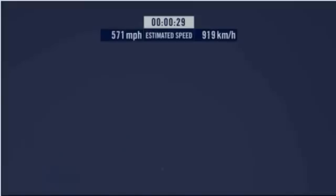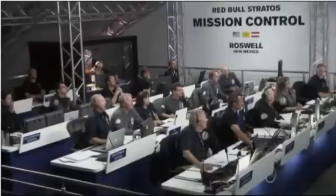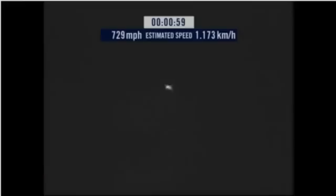Speed 546. Speed 600 miles per hour. Speed 650 miles per hour. Speed 700. Speed 725. Speed 729. 18,000 feet of fall. Speed 729 and decelerating.